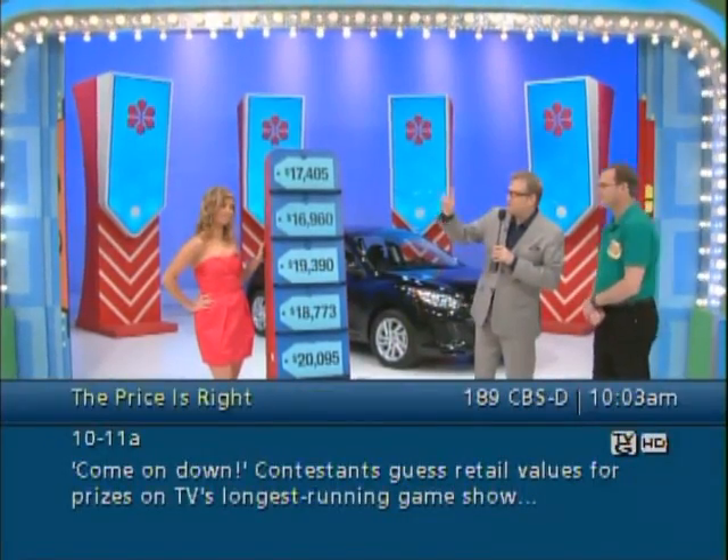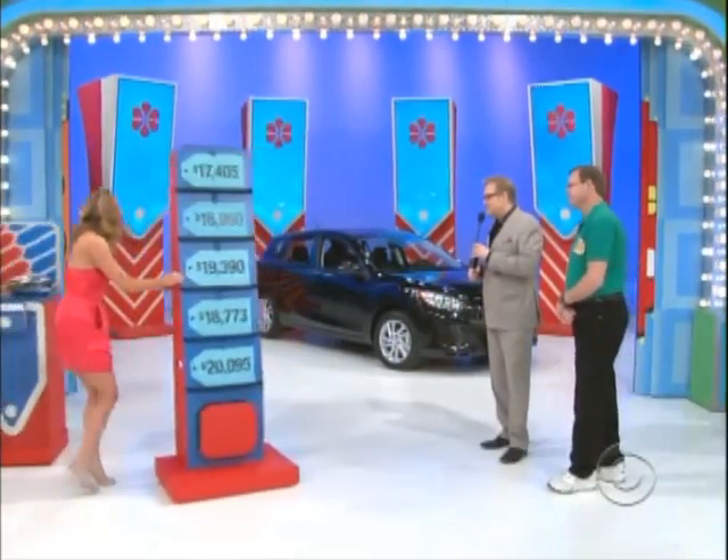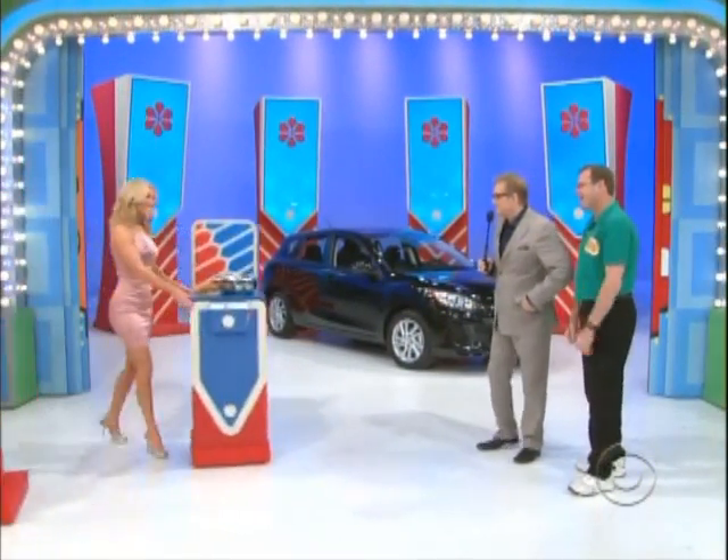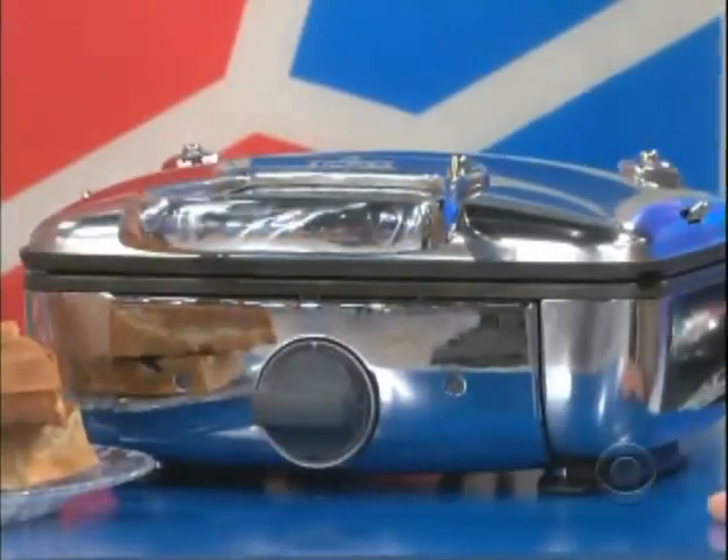Let's have Rachel come on over here and start us out. Hi Rach! Hey Drew, hey David! Oh, I love this thing — this is a little waffle maker. Let's hear about it, George.